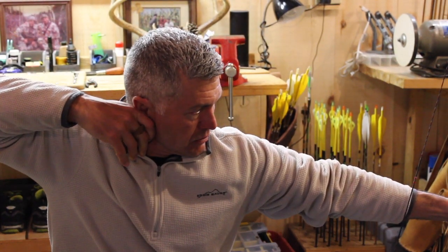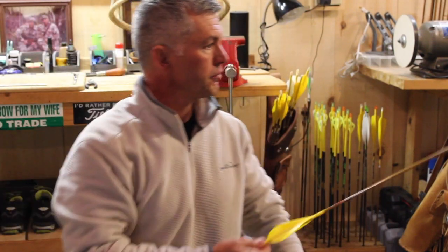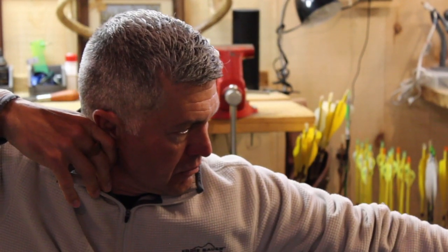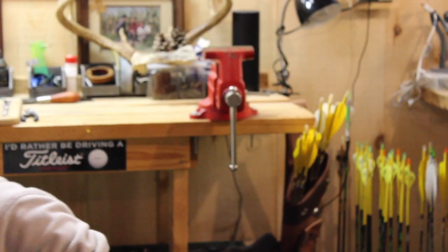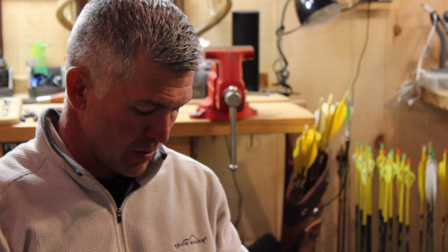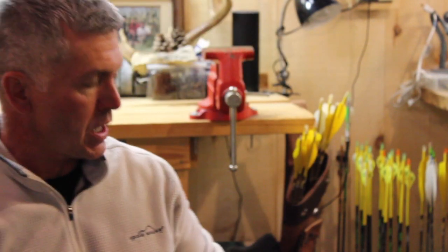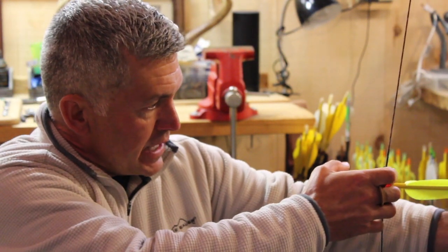Let's shoot a few, just working on a nice easy rhythm. If it doesn't feel right, just let it down — we don't have to shoot it just because we draw the arrow back. I shut my eyes a little bit just to feel the shot. I'm going to feel anchor point on my cheekbone, slightly wrap that thumb, feel the string on my eyebrow, wait for the bow hand to settle, and the arrow is going to be on its way.